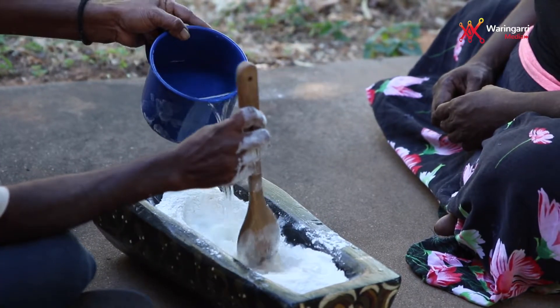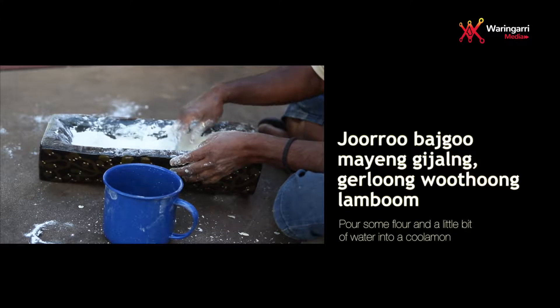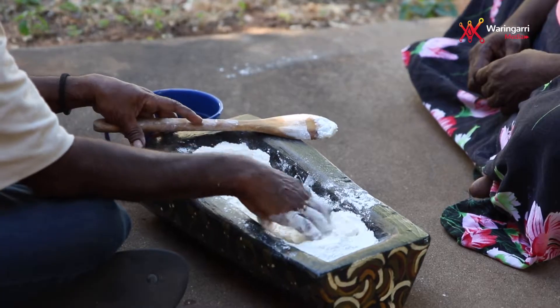Pour some flour and a little bit of water into a kulaman. Curobatka mayang kizal, kulung wuzol lampu. Chamang korakpa bano, then knead the dough.